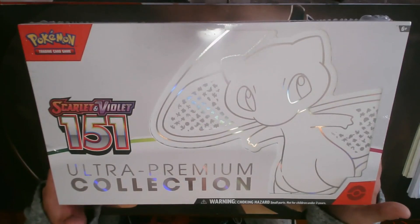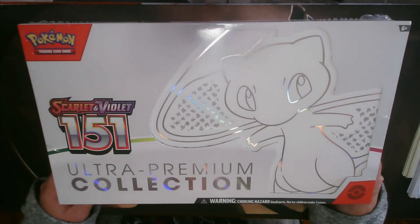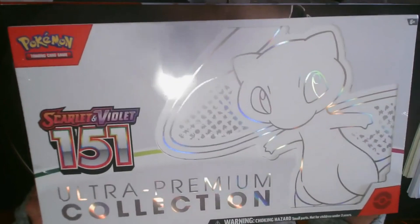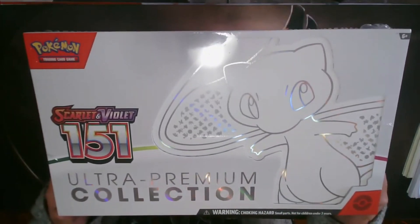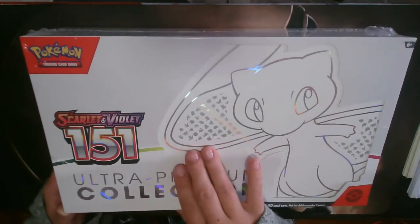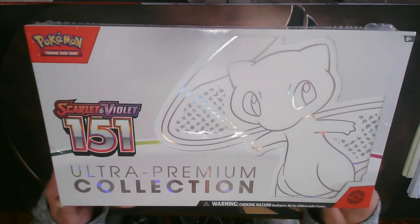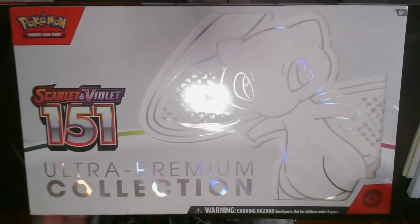What's up ninja clan, Daddy Louie here, and today I have a very special unboxing for you of the Scarlet Violet 151 Ultra Premium Collection for the Pokemon Trading Card Game. I apologize for the glare — this box is super shiny. I was originally planning on keeping this sealed because it's just so pretty, but the one I ordered came with a slight tear in the plastic, so I'm just going to go ahead and open it. You've got Mew right on the front.